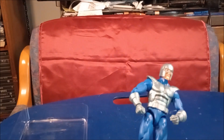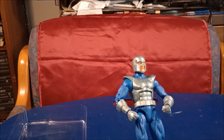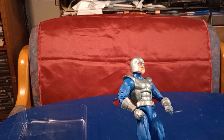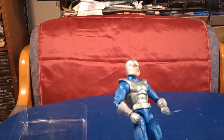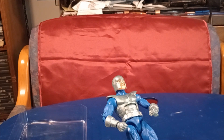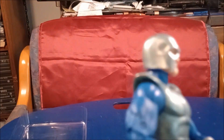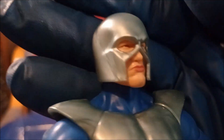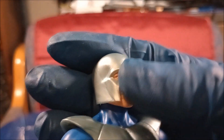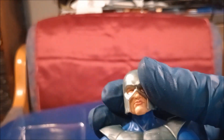You know what the head would be really cool for — anybody who knows how to customize — Shaq's Steel. You know, when he made that movie that's kind of embarrassing to remember? That head looks almost just like the Steel head from that movie. You'd have to change the face, of course, but the helmet looks just like the helmet.